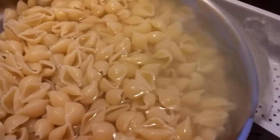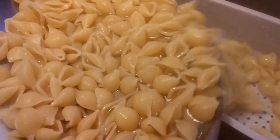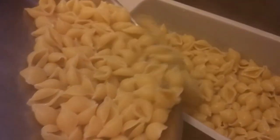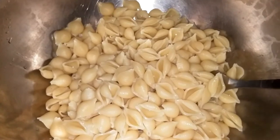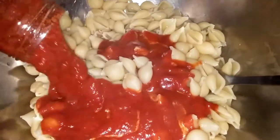First, blow the noodles — cook to al dente and then drain your noodles. Put it in a bowl or even your casserole dish if it doesn't overflow, and you can go ahead and add the sauce.